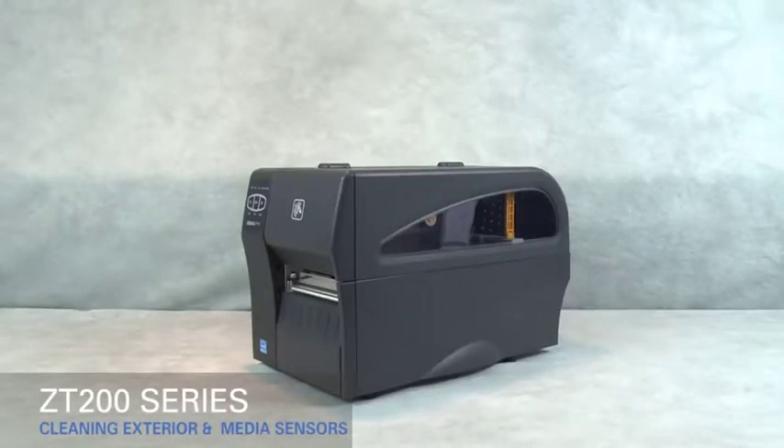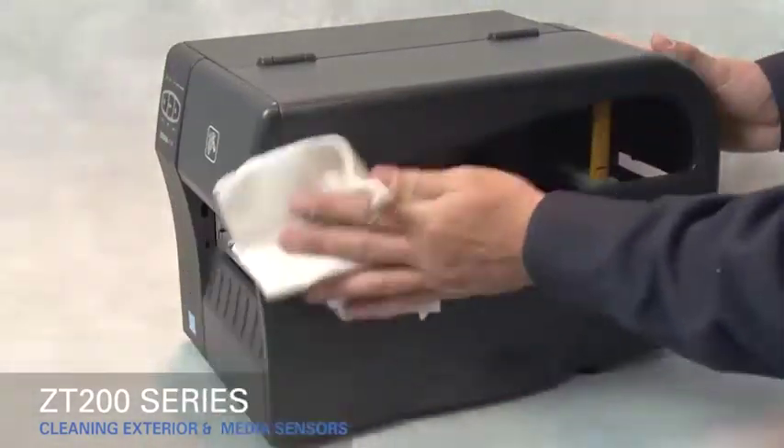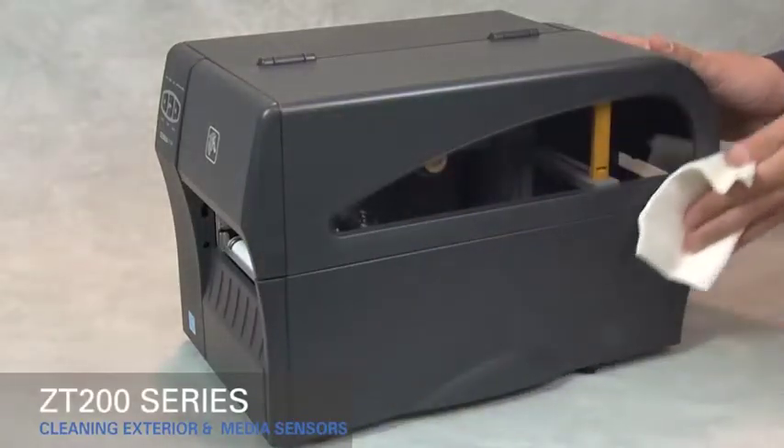Cleaning the exterior, the media sensors, and the media compartment on the ZT200 series printers. To clean the exterior, use a lint-free cloth and a small amount of mild detergent if necessary.